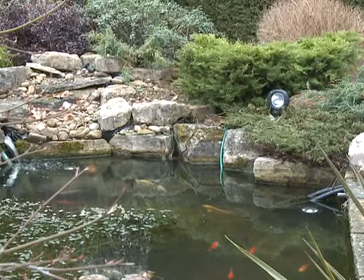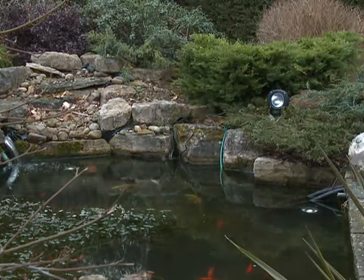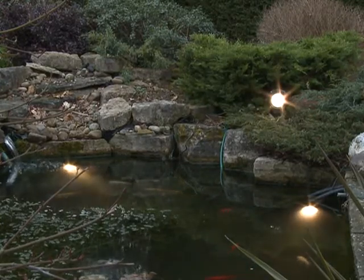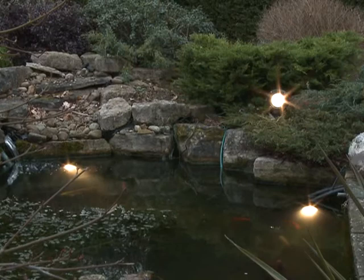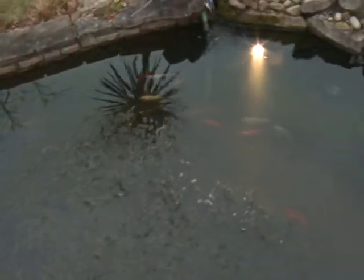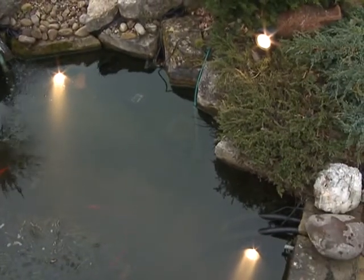The transformer is fully waterproof. When the lights and transformer are suitably positioned, connect the power supply to the transformer. Always consult a qualified electrician when installing any electrical equipment in your garden, and remember to disconnect the power supply before entering the water or performing any maintenance tasks on your pond and pond equipment.